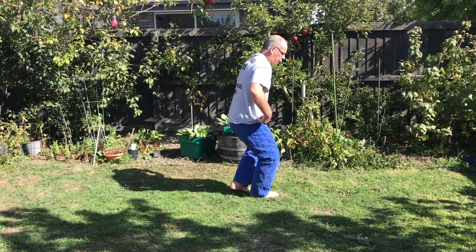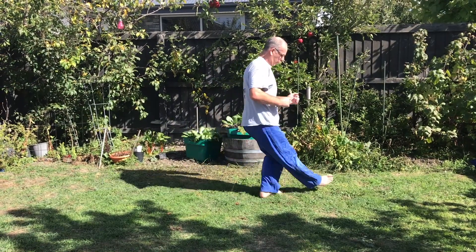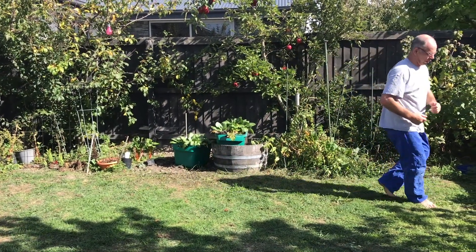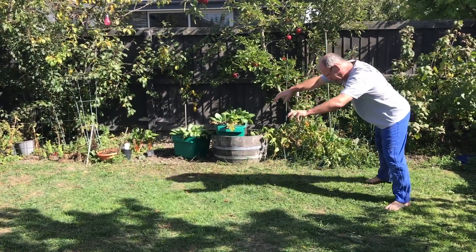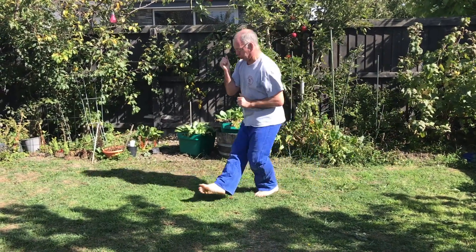And your hips come under your body. Let your body fulcrum underneath, and push it away.